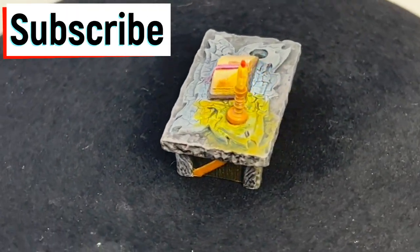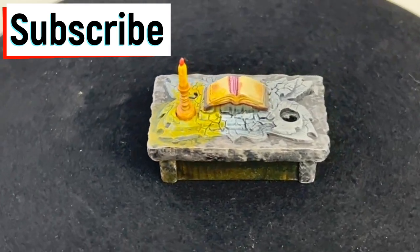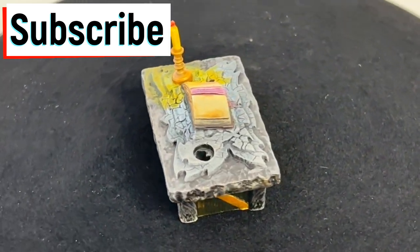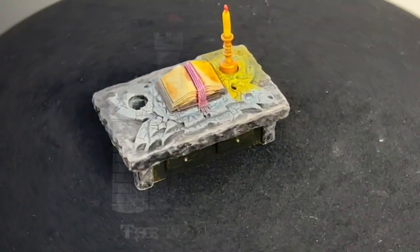If this is the first time with the channel, or if you're returning because you've watched some of these videos and you think this guy's not half bad — it's not good either, but he's okay — hit that subscribe button, hit that thumbs up, hit that bell. Without further ado, let's go.